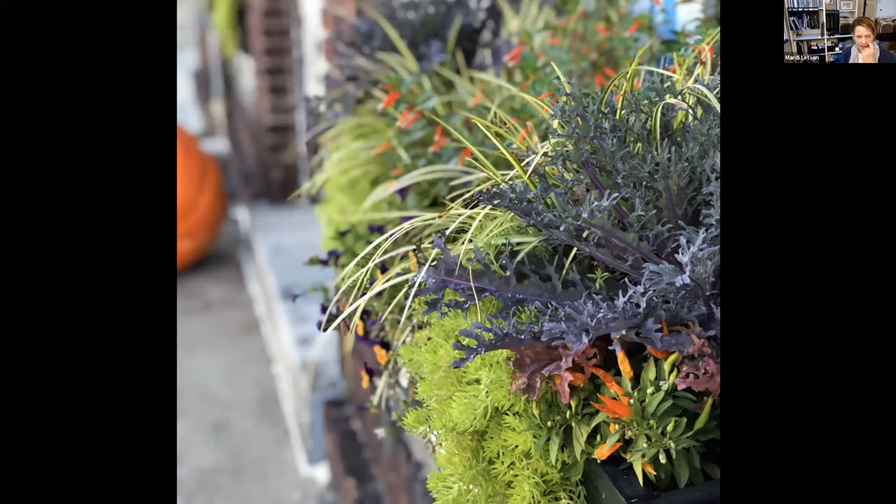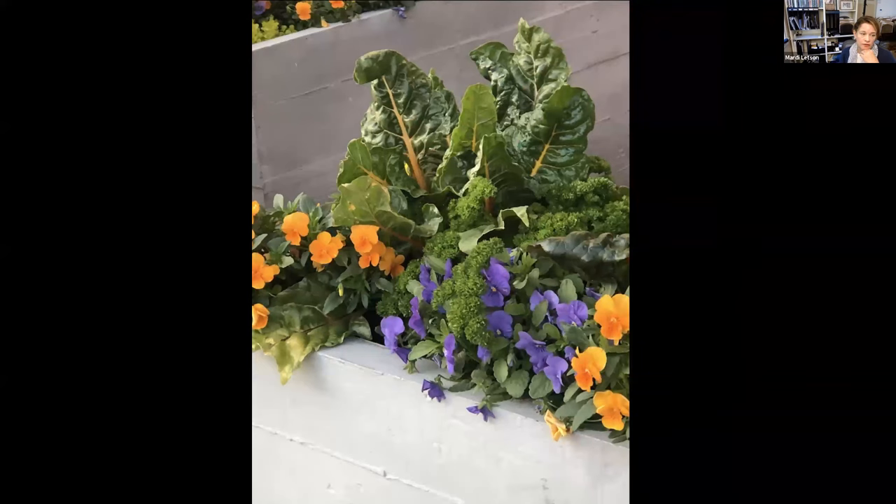I try to get a balance of interest from the leaf and from the flowers, so that I'm not just relying on flowers for color. You can really extend the season by using very colorful leaves, like in the kale. This one also has parsley, pansies, and chard.